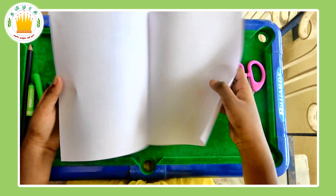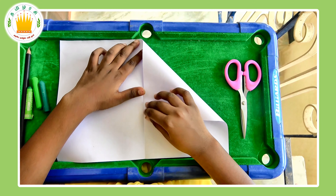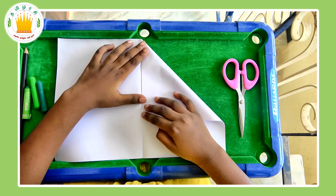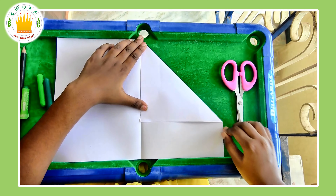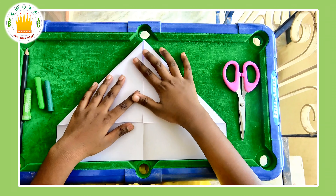Then, unfold it again. Take the corner of each end and fold it along the crease which we made earlier. Make this for both sides.